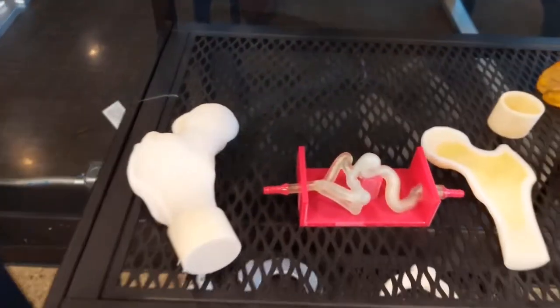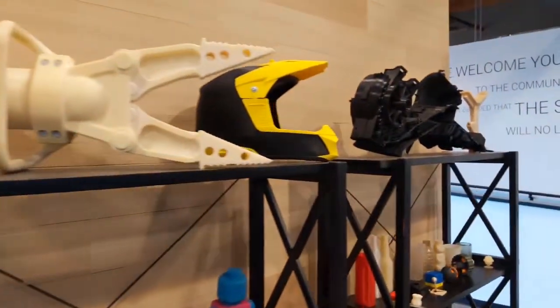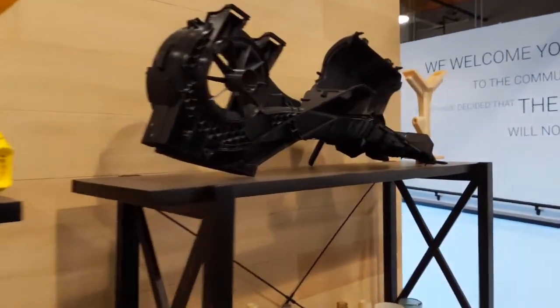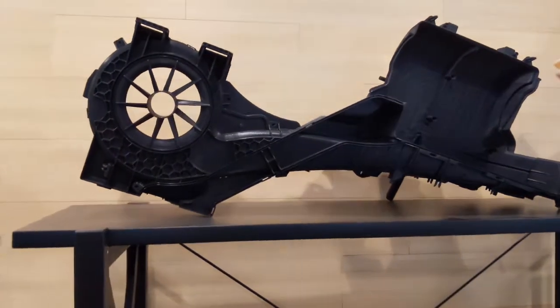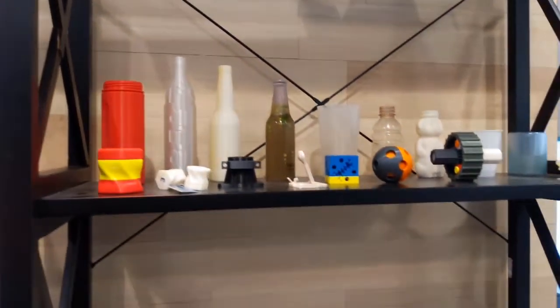If you have overflow work, send it my way. If you need help on how to orient your parts or how you should be building your parts, reach out to us and let us help you. Let's take a look at some of the FDM parts — these are thermoplastics. This part was actually printed on the Fortus 900 and also cleaned in that Base machine I showed you earlier.